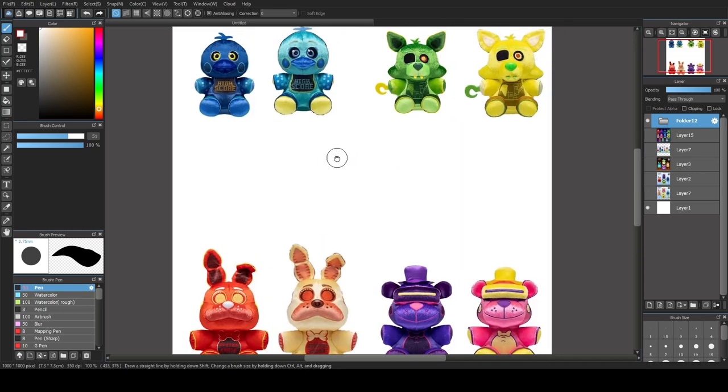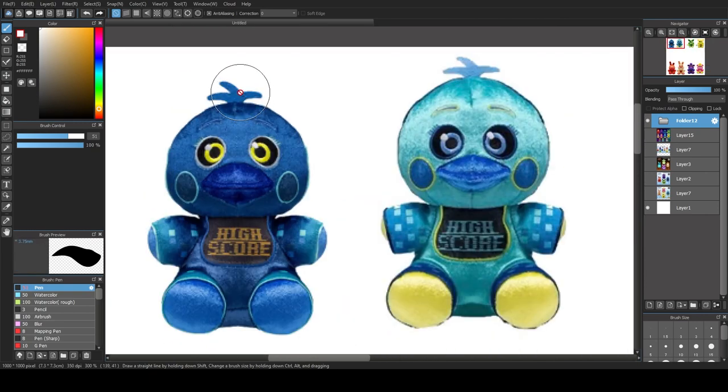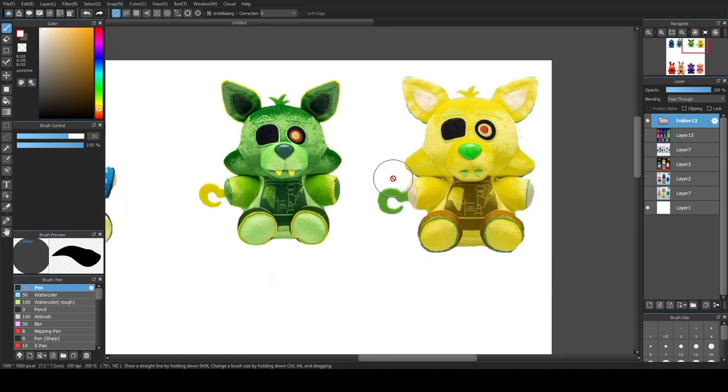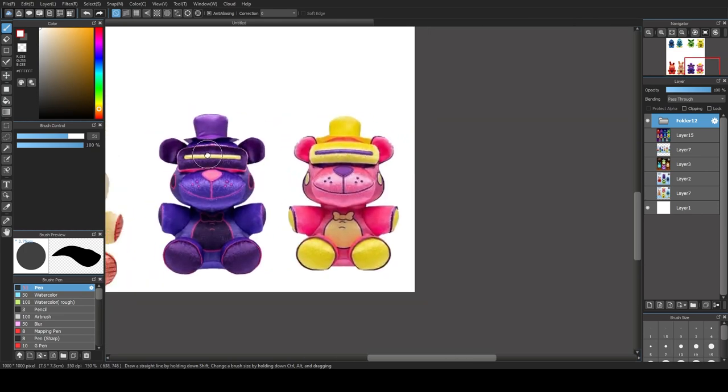I'm going to show you how all these recolors are inverted from the originals. Some people might have already caught on, but if you don't understand, please watch this — because I had a big eureka moment when I realized what these mean and why these recolors exist. I think it makes them a little bit cooler. Let's go over to VR Toy Freddy.